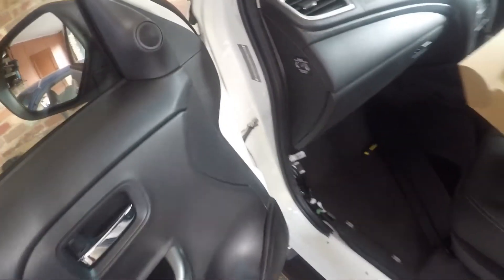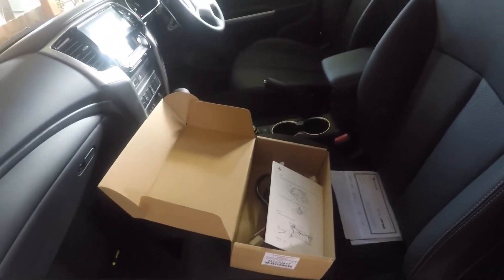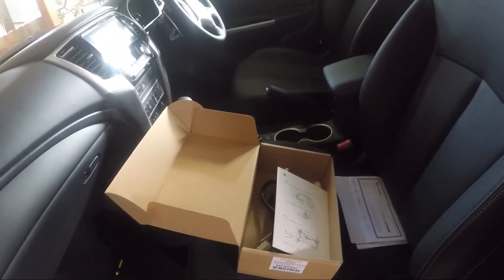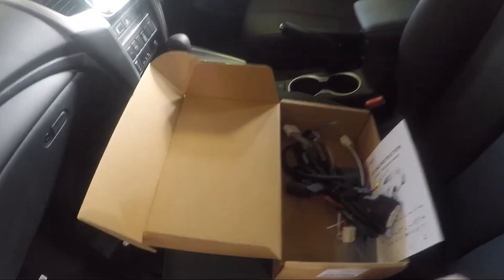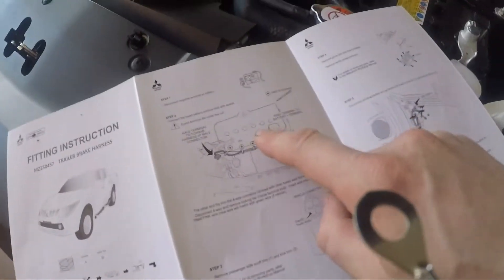We'll start under the bonnet, and the first thing is installing a wire there. The instructions mention a plug down near the battery — it's a four-plug connector.